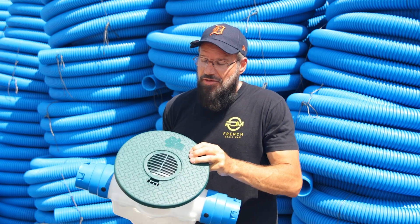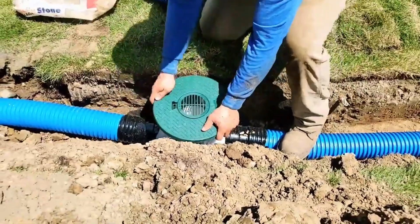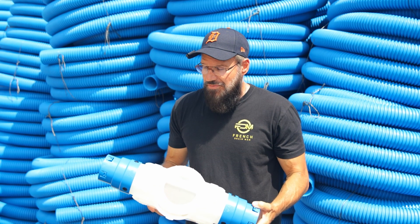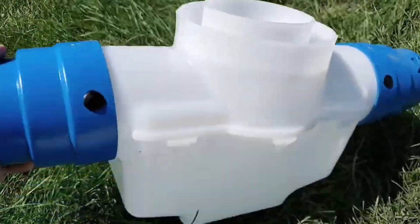We put a lot of time and thought into this. You can see how nice it is to get to grade. As contractors, we wanted to make our job easier, and by doing so we've brought something to the market that's going to make it easier for the DIYer and drainage contractor alike.